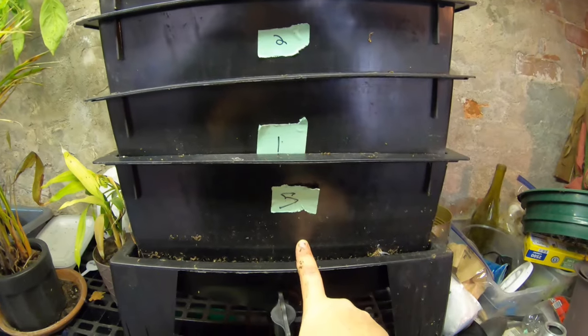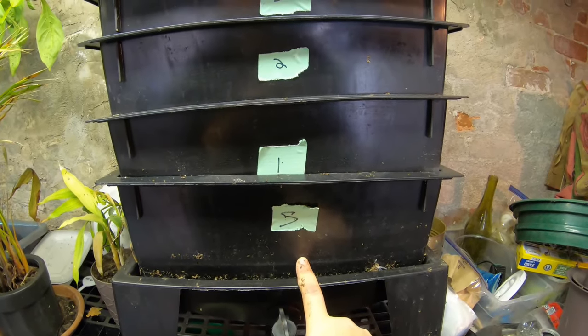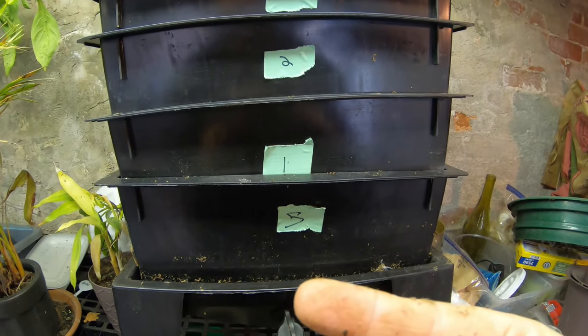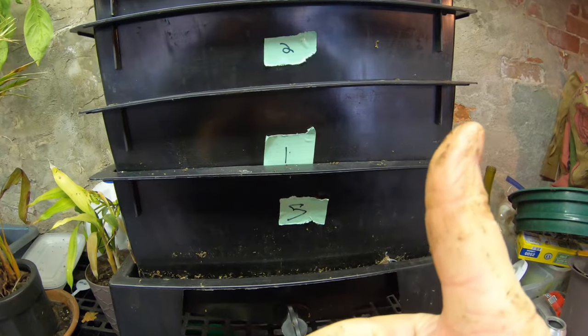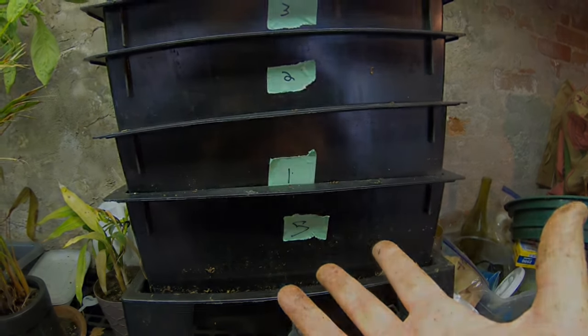All back again — now you've got four, three, two, one, and what used to be number five is now number one. If you like this video or the red wigglers, I have a playlist I'll put right over here. Thanks for hanging out with me and my worms — everybody have a good day!